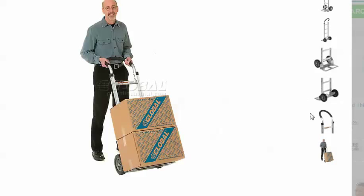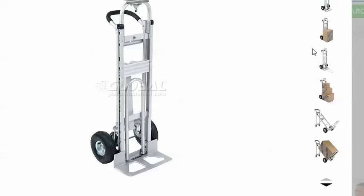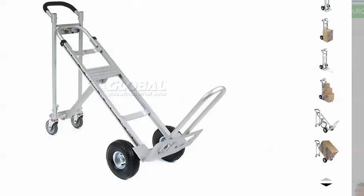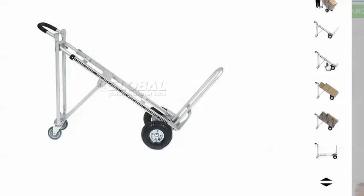I ran for years and years using a traditional hand truck and had great success with it — I was very efficient. When you're running in and out of buildings, you just want to move one time. You don't want to make multiple trips if you can help it, because every time you go back to the truck it takes you about 10 minutes. I ended up converting over to a convertible hand truck, largely because my operational situation changed. We started doing pre-pulls on accounts and had a lot more volume. So we converted over to a convertible hand truck and had really good success with that too. It's a lot of what you're going to have to do in your planning as to what you're going to look for.